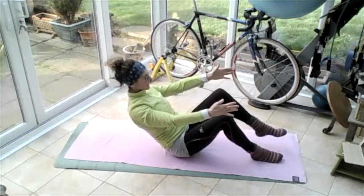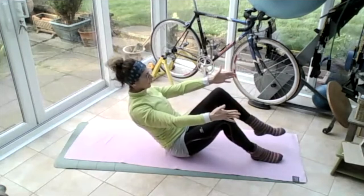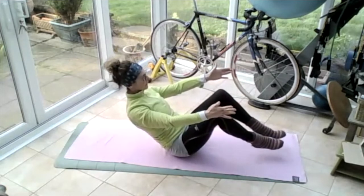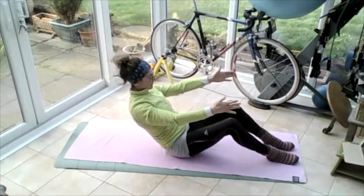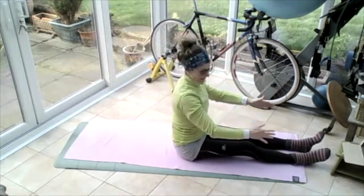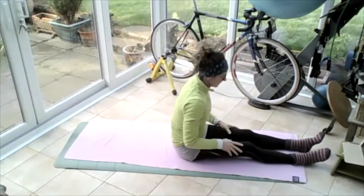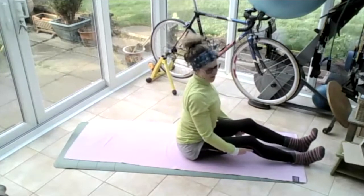Put the right foot down, put the left foot down, bring the left leg up, bring the right leg up, put the left leg down, put the right leg down. Pop those legs out straight, bring yourself up to vertical, rub those thighs, hold behind the knees, pull yourself up nice and tall.